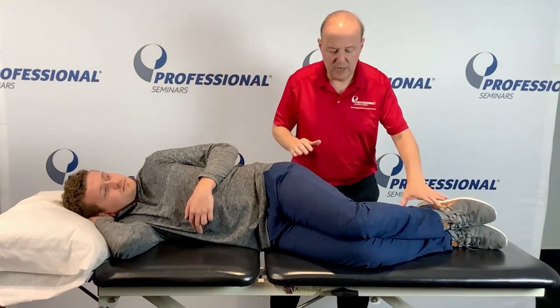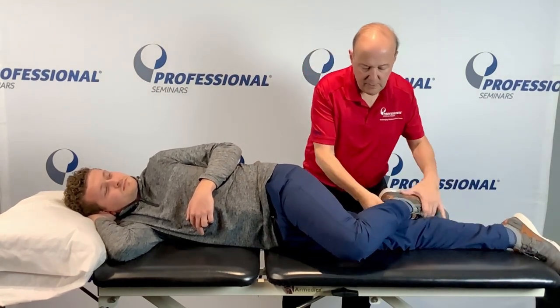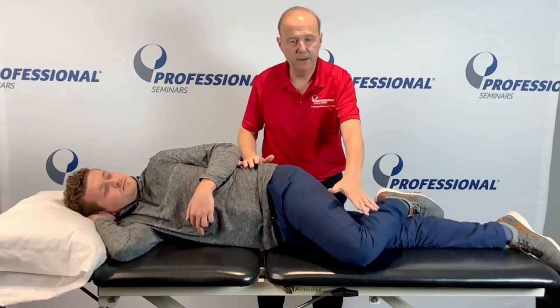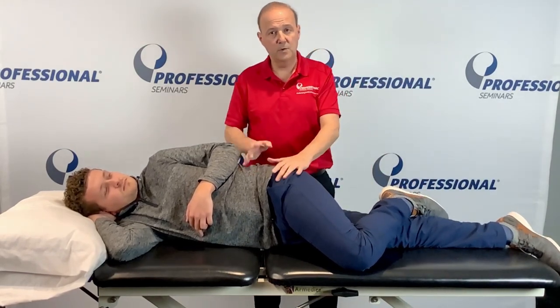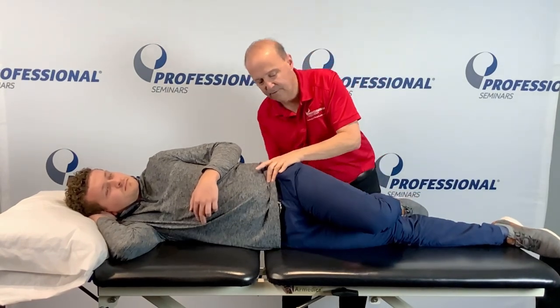Therapist is behind the patient. You can do a general technique — straighten out your bottom leg, come across. The problem with that is that if I push it, he's going to hit the table. So one of the key parts is take my hand underneath his bottom on this side, his pelvis, and I just rotate him forward.